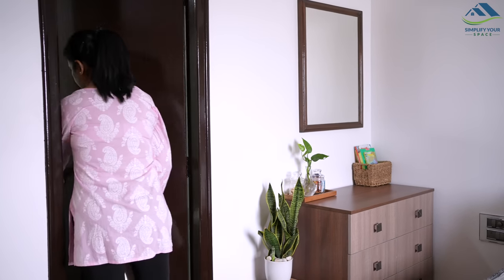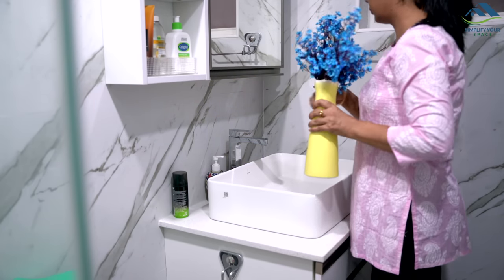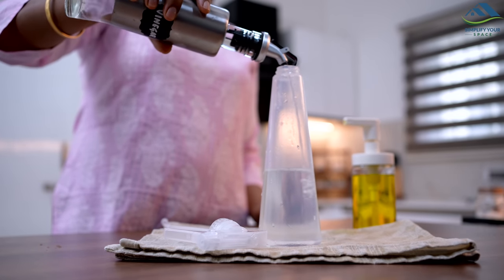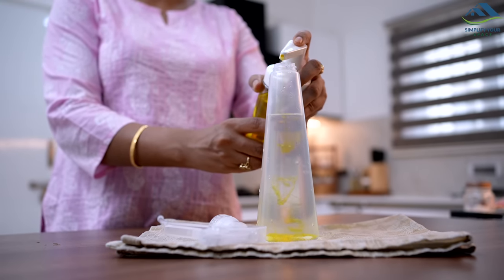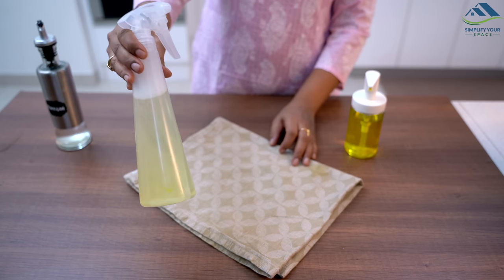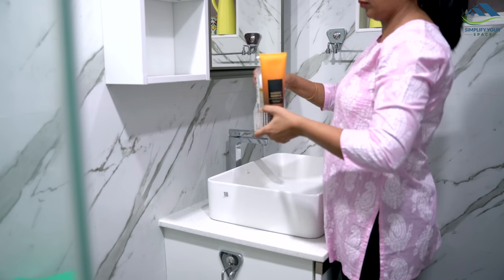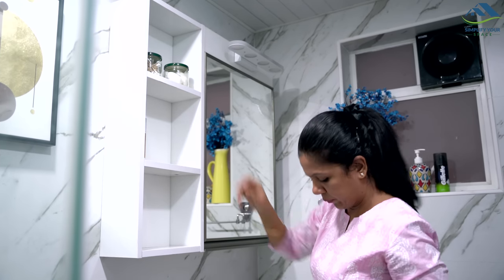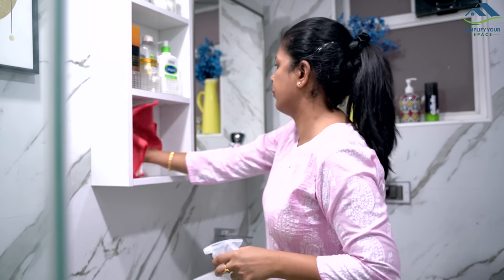I also have an attached bathroom in the guest room that I wanted to arrange for the guest, which I planned for the next day. To clean the bathroom, I made a spray using water, one-fourth part vinegar and about 2 spoons of dish liquid — and a great cleaning solution is ready. Weekly cleaning was already done for this bathroom and now I just want to clean the wash basin area thoroughly. Normally this bathroom is used by me and my son. Now that the guests are coming, I will shift my stuff to the master bathroom. I have emptied the lower shelf so that the guests can put their stuff there.